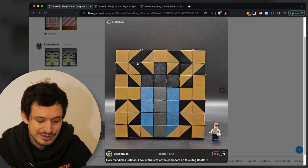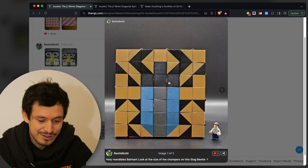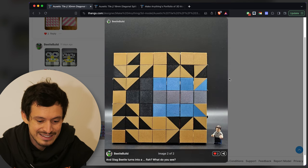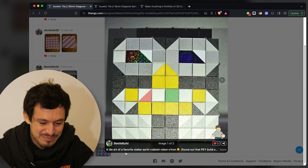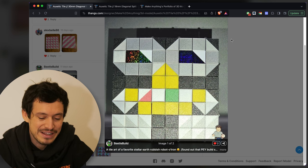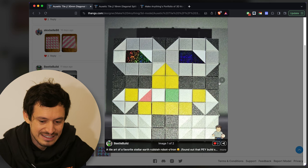Here's another submission by Beetle Build — it's a stag beetle apparently. Another beautiful beetle, and I can imagine all of these coming together to make a really cool collection. In the second position it definitely turns into a bit of a jumble, possibly a fish. Here's WALL-E, which Beetle Build calls a 'favorite Stellar Earth rubbish Robotron' — maybe that's the way of saying it without getting in trouble with Disney — but it's WALL-E. It's super cute.